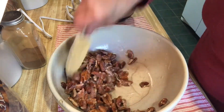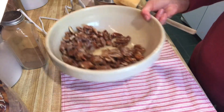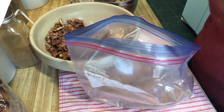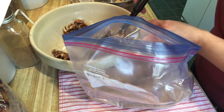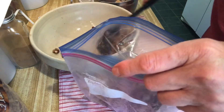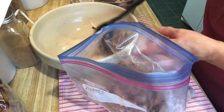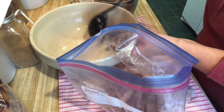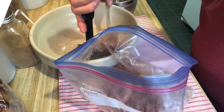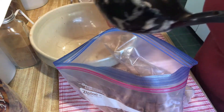I think that about covers them all. Now we're going to spoon them into our bag of cinnamon and sugar. I'll use this big spoon to put them all in the bag. These are going to be so good — I'm going to have to make several batches. It also makes a nice little gift to put in a Christmas basket.